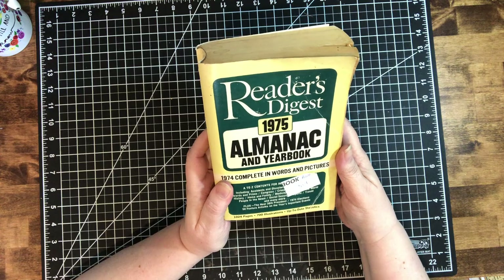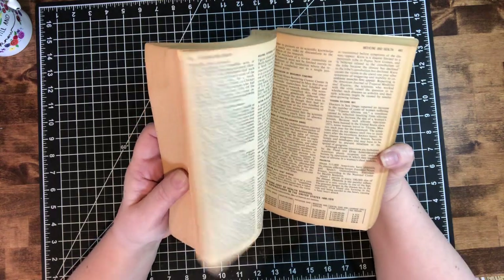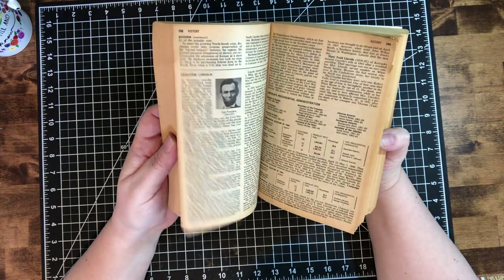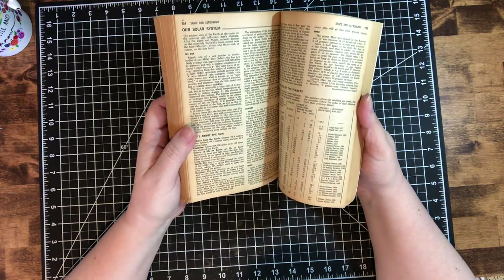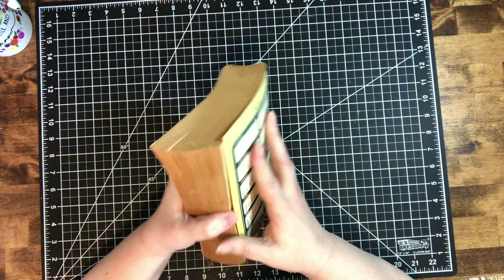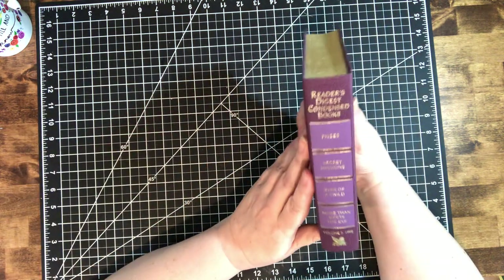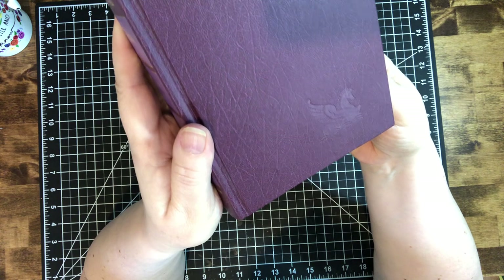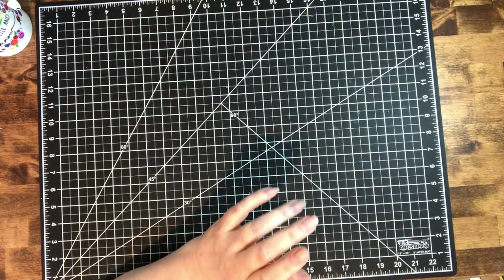I found this Reader's Digest Almanac, 1975. I have another one that is 1968, and boy are these just wonderful — the aging on it is gorgeous. There are so many images, diagrams, articles, and people — just so much in these things, absolutely wonderful. I got it for 50 cents, and look how huge it is — 1024 pages. Good deal. I also got this Reader's Digest book to make a journal out of. I love that it's purple, and there is a Pegasus embossed at the bottom — that's just to make a journal with.